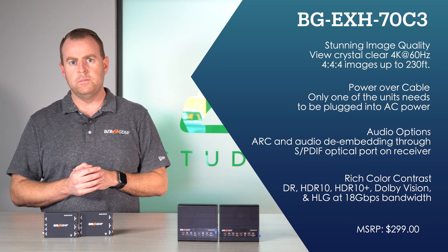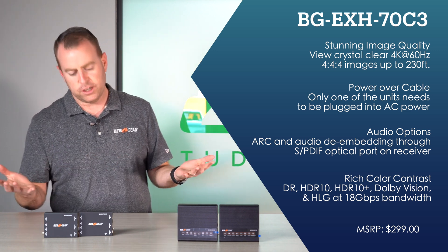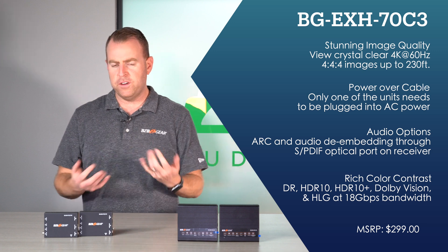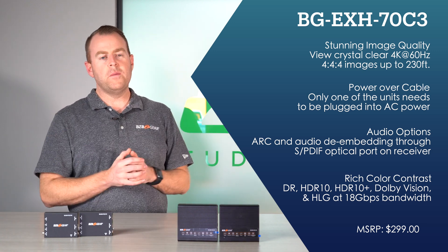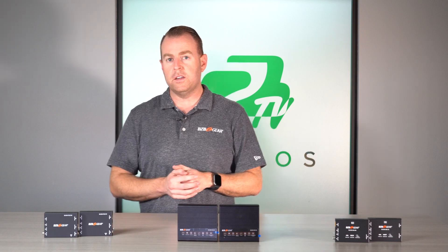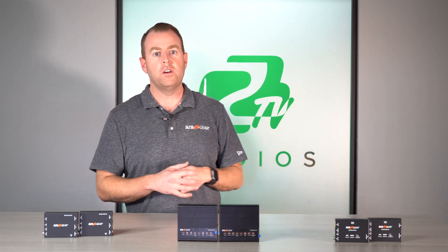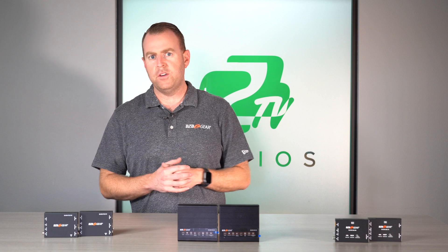This unit also supports HDR, HDR10, HDR10+, Dolby Vision, and HLG, so you're fully covered there. One more thing worth mentioning: all three of these extenders allow you to easily extend your signal over CAT 5e, CAT 6, or CAT 7 cable, so you have a lot of flexibility depending on what cabling you already have at home, at work, or in your studio.